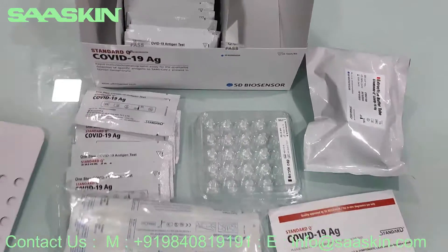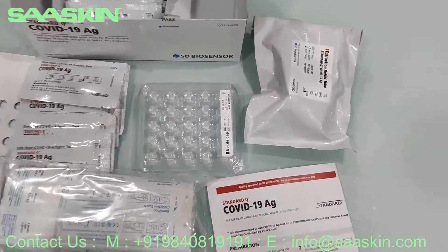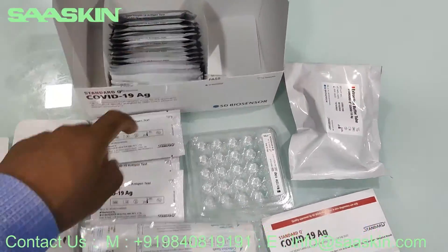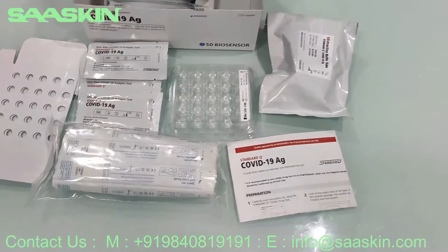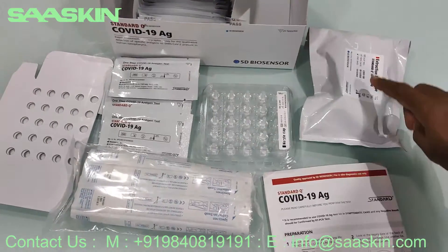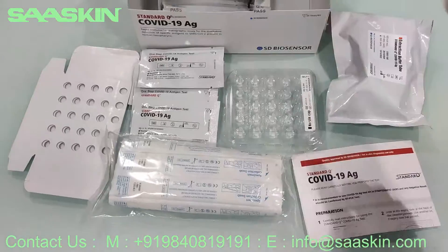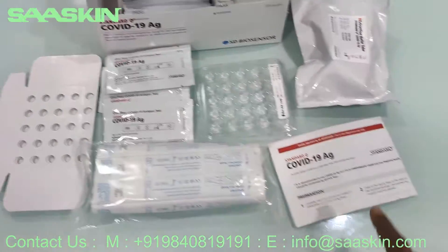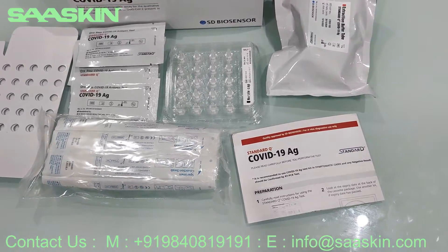Let me give you the contents one by one again. You have 25 test cassettes, 25 buffer tubes, 25 nozzle caps, 25 sterile swabs, one paper stand, and the instruction manual.